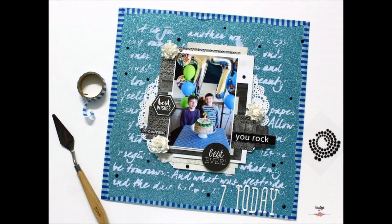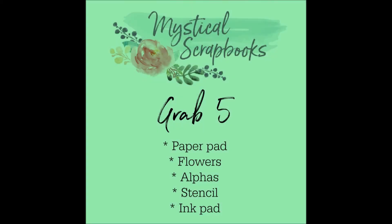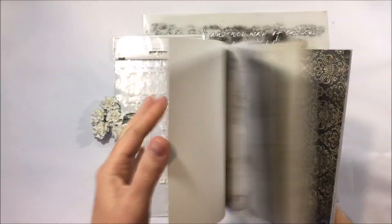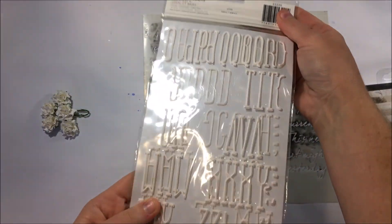Hi there crafters, it's Louise with you and I am sharing my first scrapbook layout process video on behalf of Mystical Scrapbooks DT. This is for the cybercrop challenge mid-month and I created a little grab five challenge inspired by the fabulous Inky Quill.